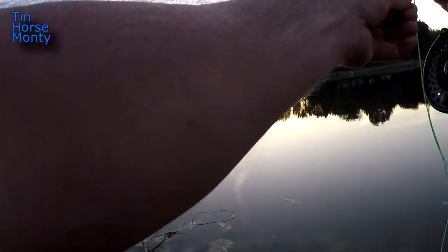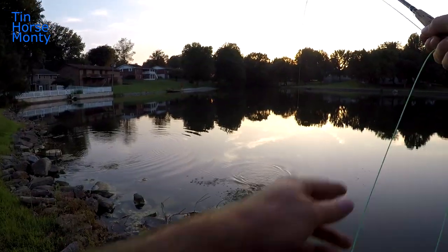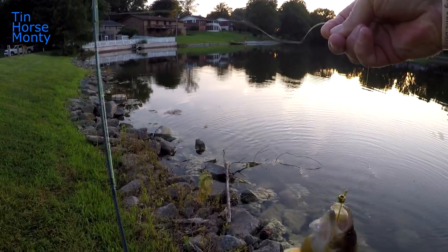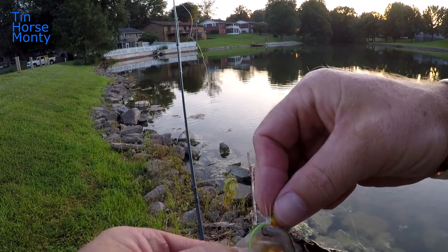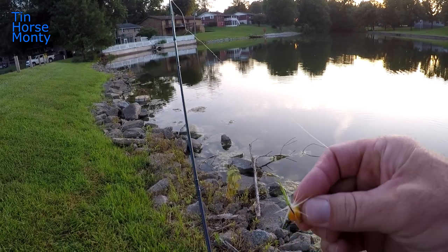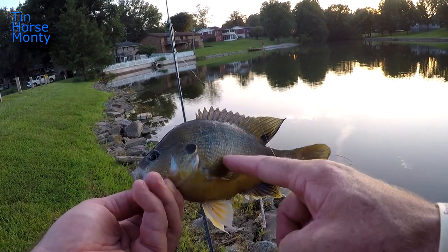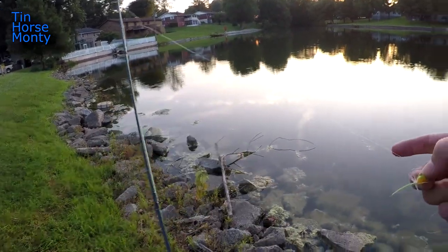There we go — fish on! Might be a bass... no, looks like a green sunfish. Pretty good one too. Look at that — it's a nice green sunfish. They've got a big ol' mouth on them. Caught it on that little thing. Nice fish — look at the pretty colors: different shades of yellow and orange, and that white coloring there. All right, let her go.